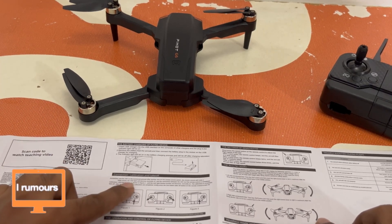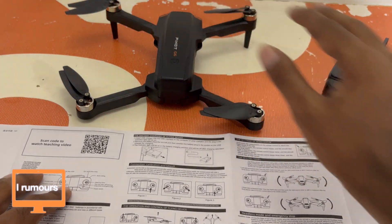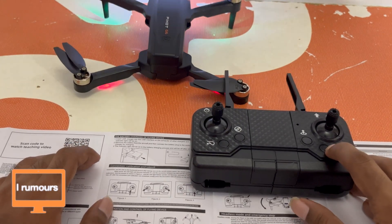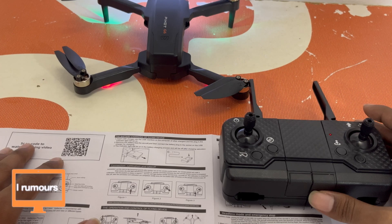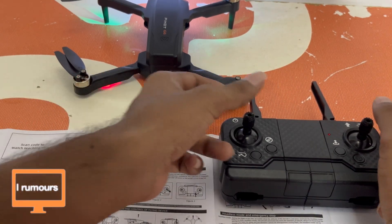So it says insert the USB-C into the USB-C interface and charge — that's just about charging the battery. Once the battery is charged, it's connection and calibration. We have to put the UAV on horizontal ground, then after startup turn on the remote control switch. I'm just gonna press and turn it on — okay, there we go, it's turned on. The remote control will make a beep sound, so let me press and hold the button. It's turned on, it makes a beep sound, and the UAV light becomes normally on.